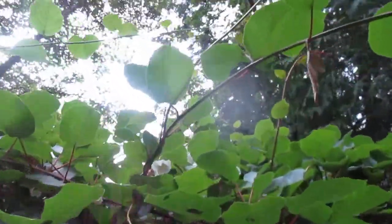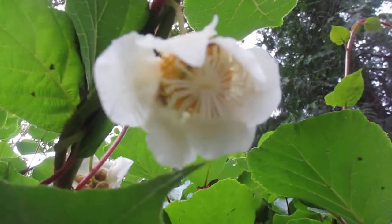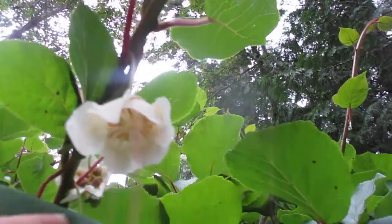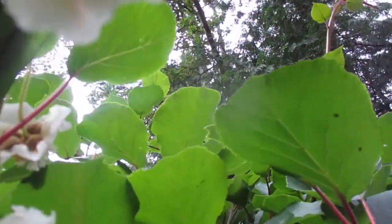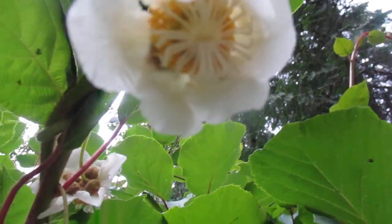The male kiwi flower pollinates the female kiwi flower, and that's what a female kiwi flower looks like — you see the difference, right? There are a lot of female flowers up in here too, they're just hard to see, but those are female flowers.